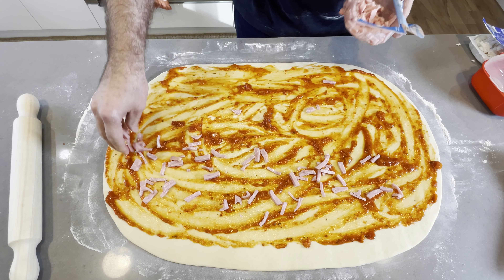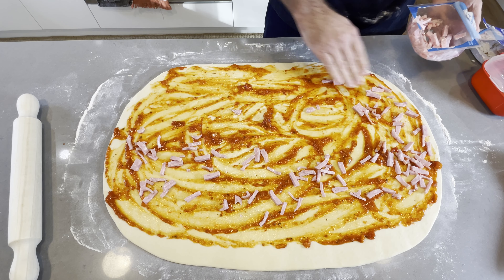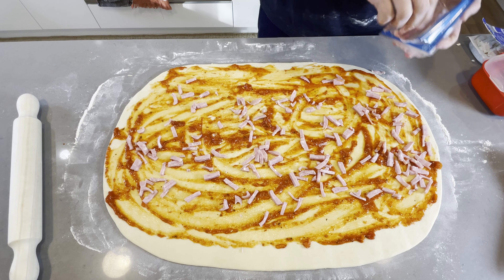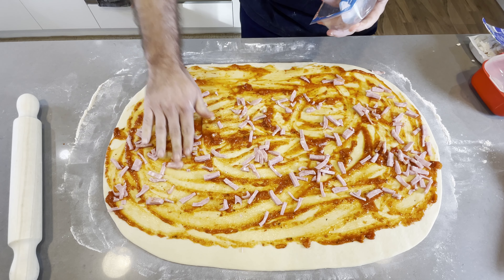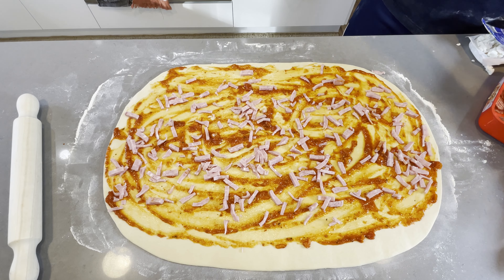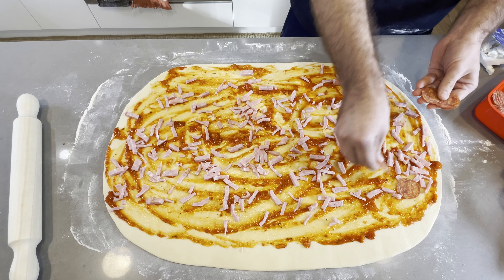So from here the world's your oyster, right? I mean, I'm using what I've got in the fridge. I've got some pepperoni, I've got some ham, I've got some cheese, tomato sauce. But you could put, you know, pineapple — I know that's a bit controversial on pizza for some people — peppers, mushrooms, it doesn't really matter. Whatever you want, I'll go with what I've got in the refrigerator. So let's go digging and we'll see what we've got.